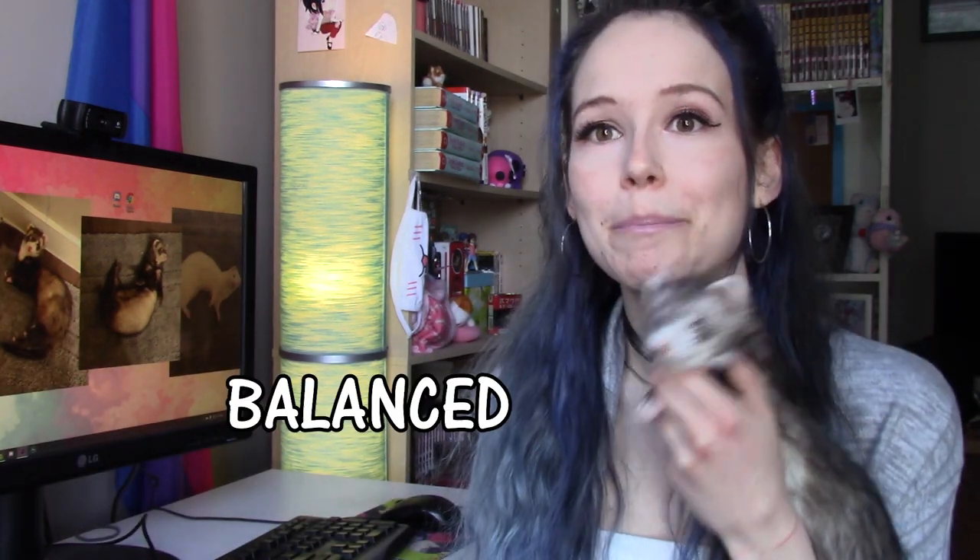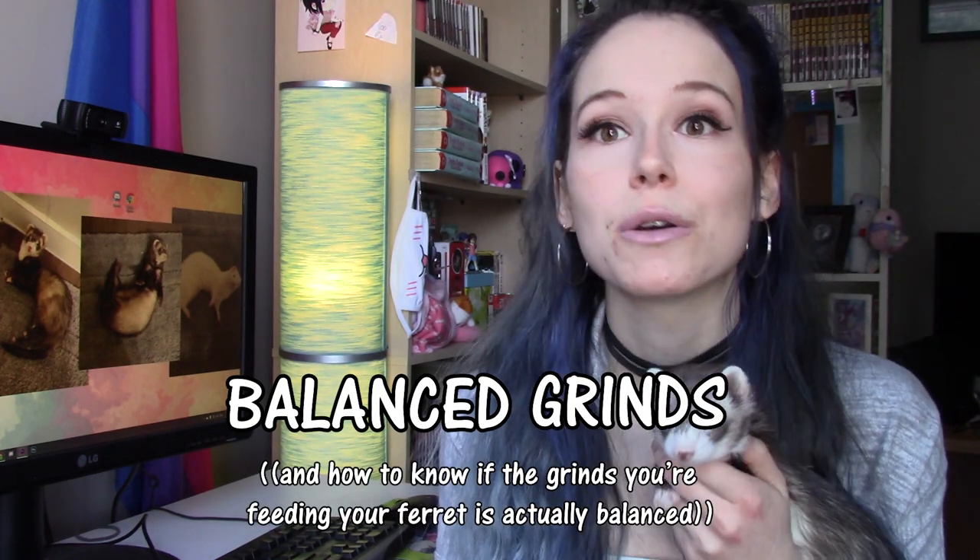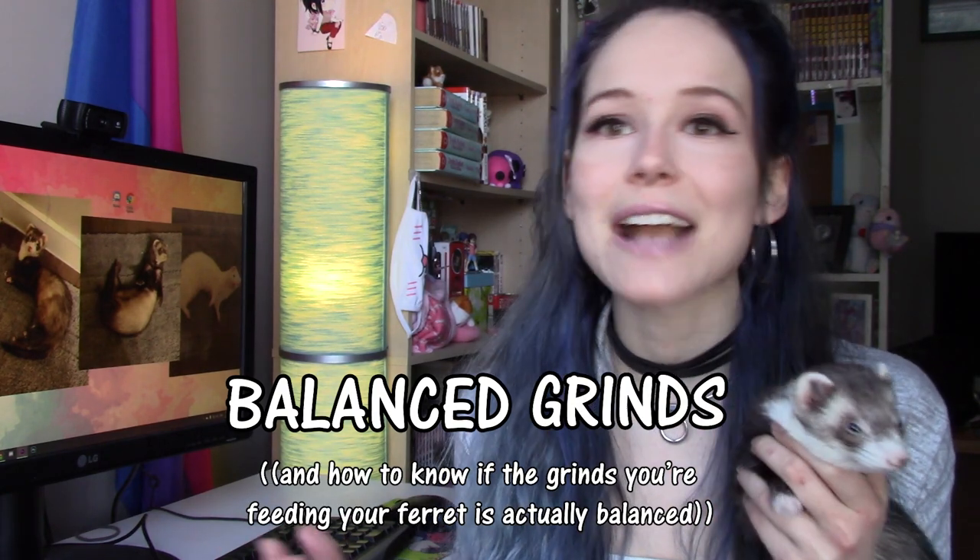For today's video I'm going to be continuing my train of raw feeding themed videos, and we're going to be talking about balanced grinds and how to know if the grind you're feeding your ferret is actually balanced.